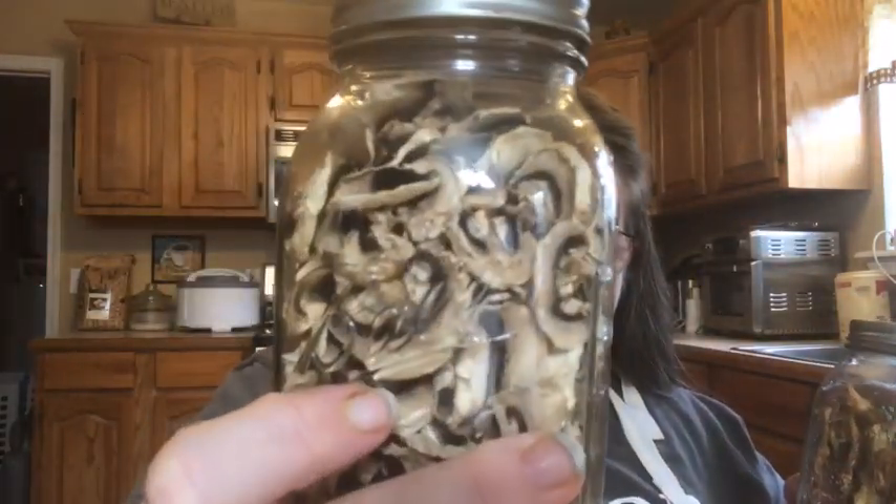Another veggie I love to dehydrate is mushrooms — you can see how awesome those turn out. I use them in omelets, soups, and a mushroom brown rice recipe on my blog where you rehydrate them in the beef stock you cook the rice in. You can also powder them for a homemade cream of mushroom soup. I make a low-carb, gluten-free cream of mushroom soup since I don't use canned soups, and these mushrooms — both powdered and in whole pieces — are perfect for that.